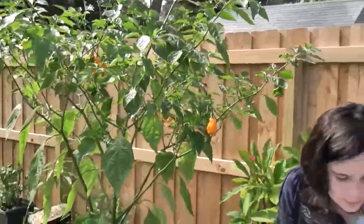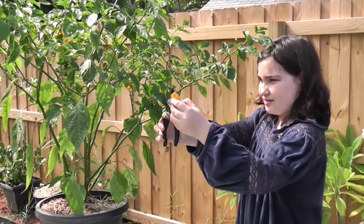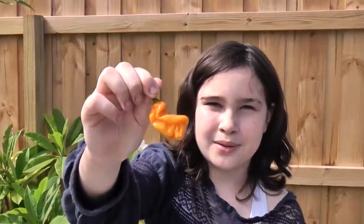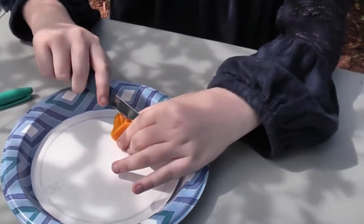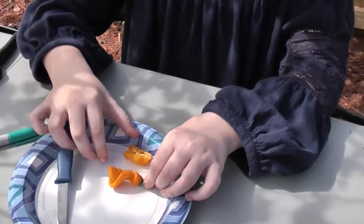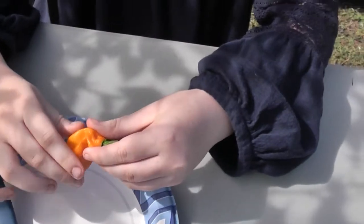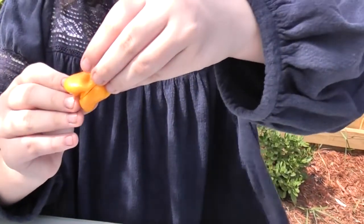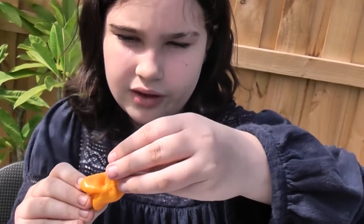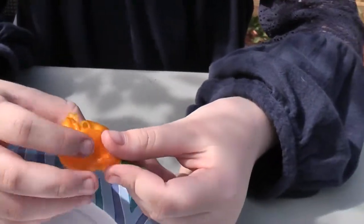So now I'm going to cut one for me to try. Okay, that's the pepper. I'm going to cut it up now. I know you're supposed to wash your peppers, but today is a special exception. Here we go — it's very crinkly and twisty.